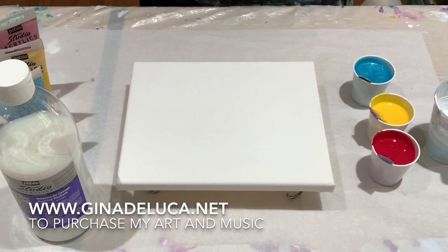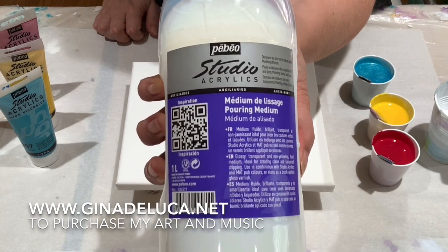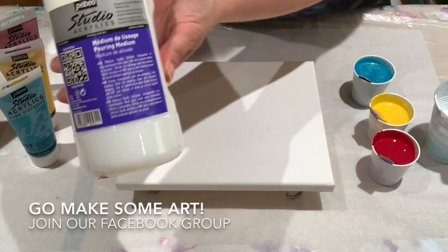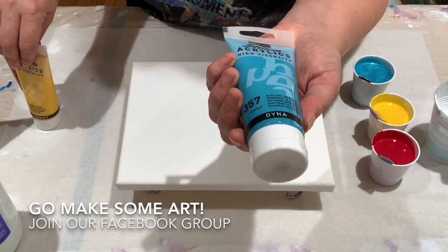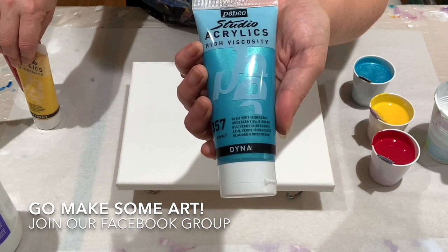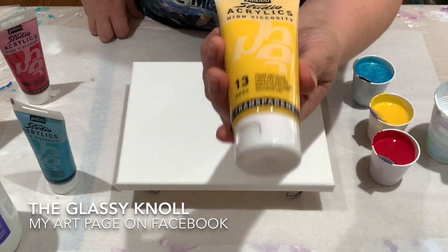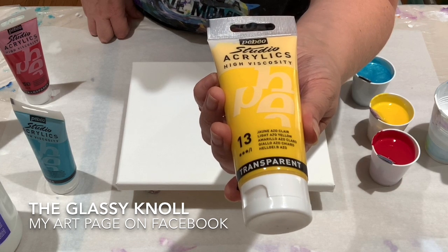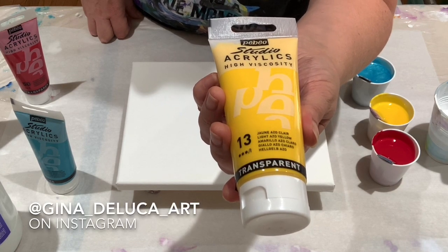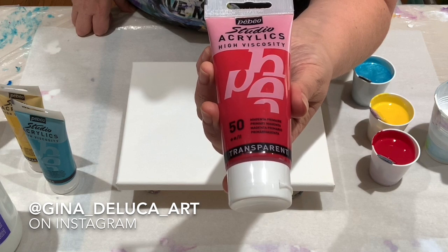Hey everybody, Gina DeLuca here. Today we're going to be doing some product testing. The lovely people at PBO Paints have sent me their new pouring medium and, kindly, my favorite colors for testing. This is actually a metallic — it's an iridescent blue-green. Typically I use just a regular blue. We have here the light yellow, light azo yellow, and the primary magenta.